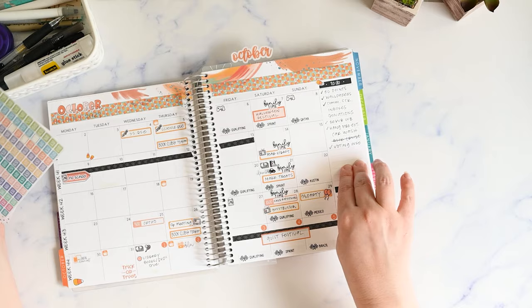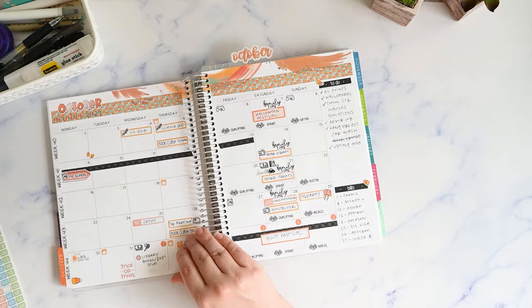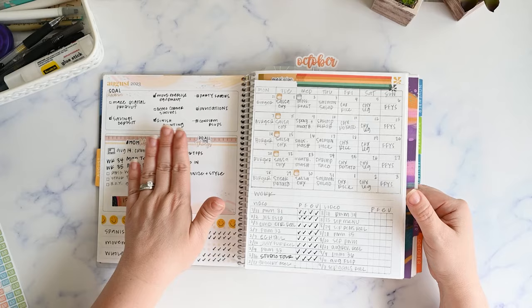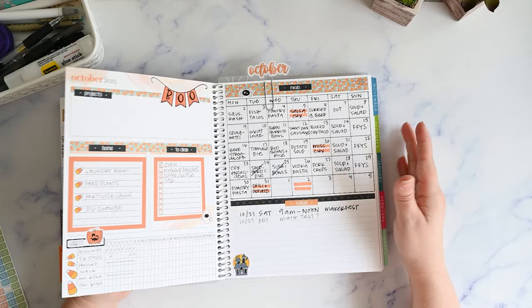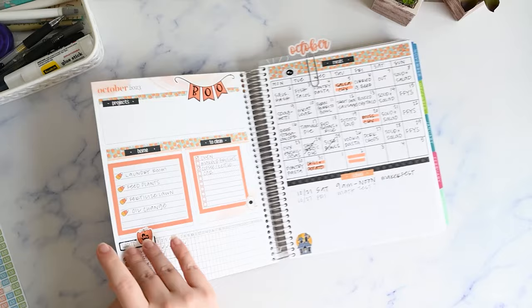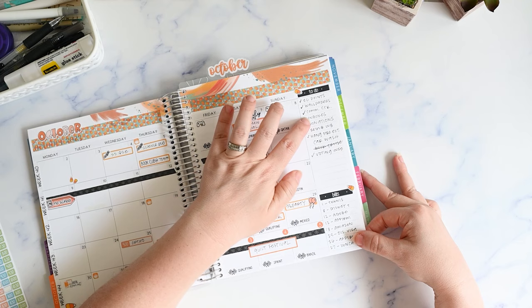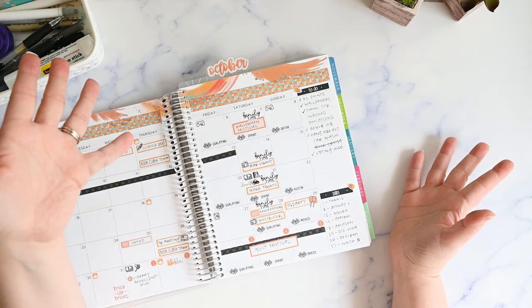I started using the sidebar as my monthly to-do list, and that's something I continued into November. Previously I was splitting tasks between the sidebar and the dashboard, but going forward I'm putting all known monthly tasks in the sidebar only — not breaking them into projects on the dashboard page. I just want one spot to look when I'm planning my weeks, so I can check the sidebar and see if there's anything I want to make room for that week, rather than checking multiple places.